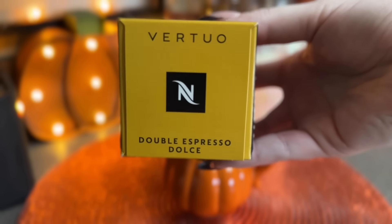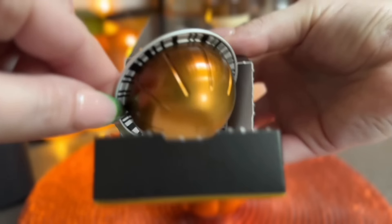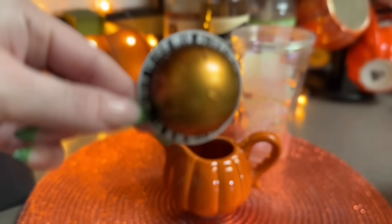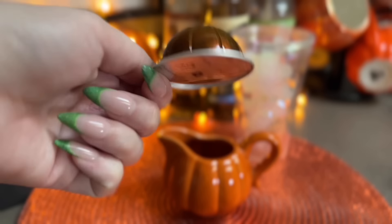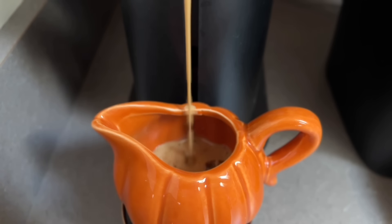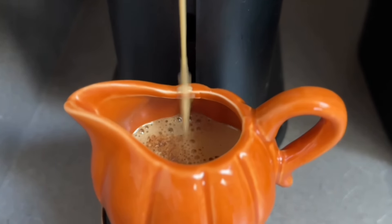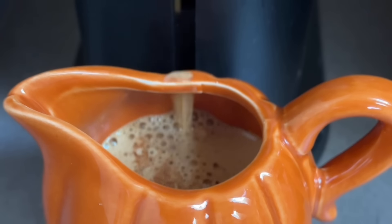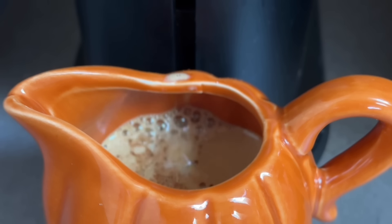For this one I'm using my Nespresso machine and I'm using the Dolce pod - this has caramel notes in it so it pairs well with anything pumpkin. I wanted to get a shot of the coffee brewing because I think it's satisfying to watch the coffee come out of the Nespresso machine - I don't know why, I just love it.